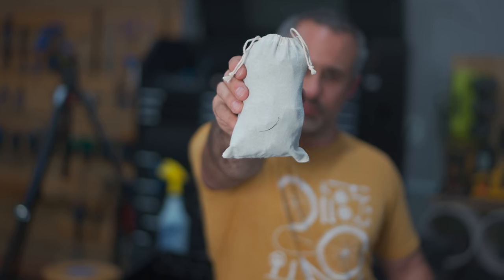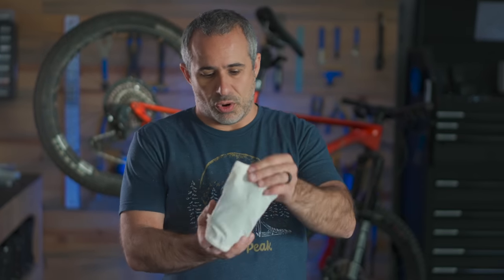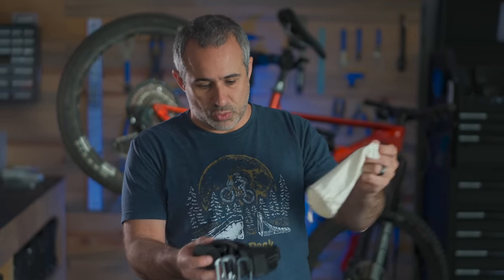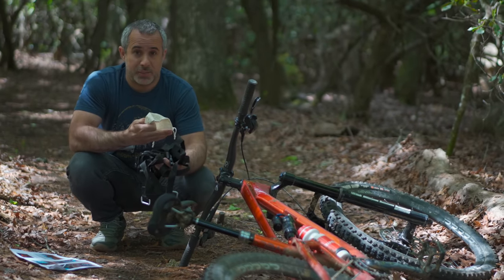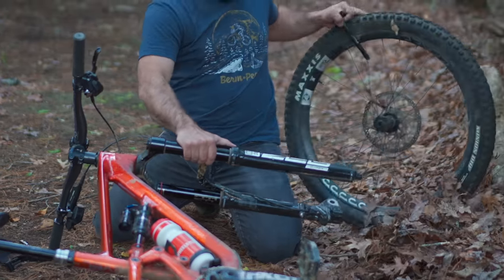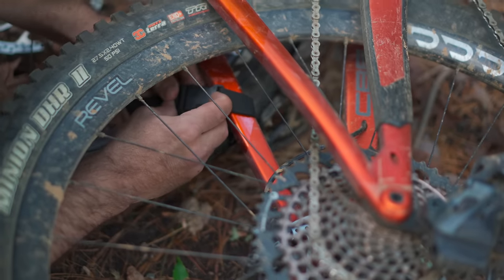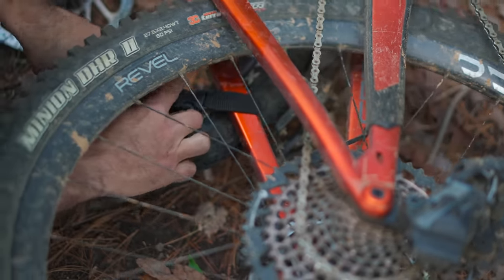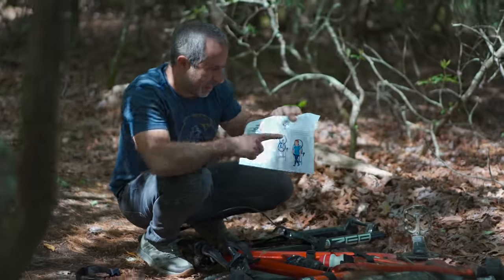This is a strap that you take with you so that if your bike breaks, you can tie your bike to your back and hike it out. I'm going to try and remain impartial here and we're just going to see how this thing works. Let's just do this like we're on the trail — I got a flat tire, so obviously I have to carry my bike all the way home. I think I know how this works now. You're supposed to carry it like this.